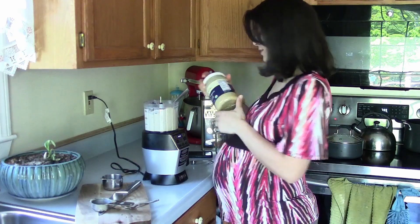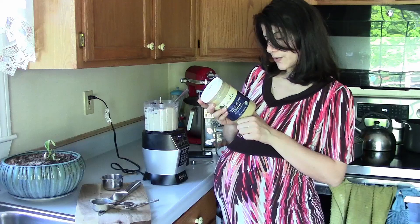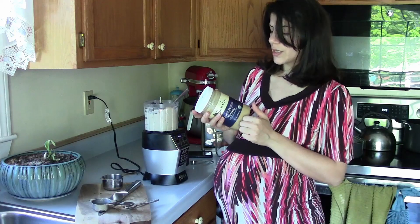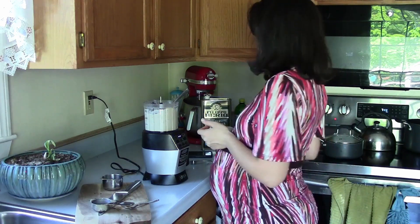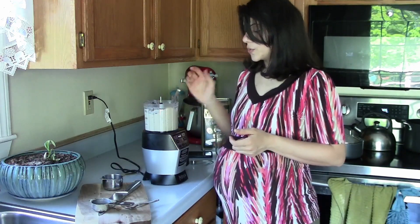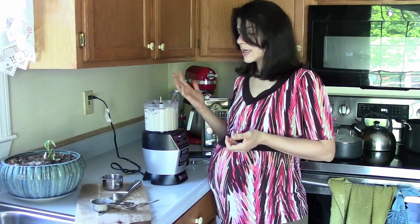Let me check the tahini sauce to see how many carbs it has. Two tablespoons have six grams of carbs and three grams of fiber, so that's three net grams of carbs for two tablespoons. You're probably not going to be eating more than two tablespoons at a time since you're likely sharing it with others or using it as a dip or in wraps.